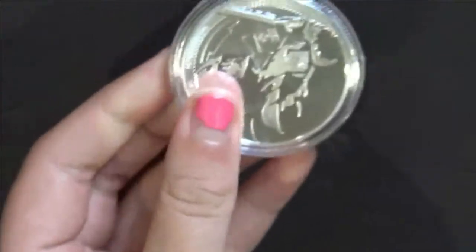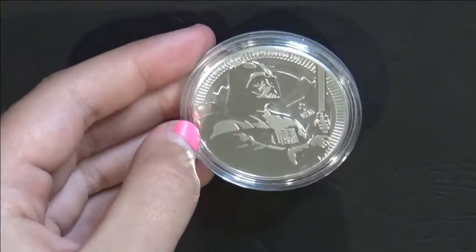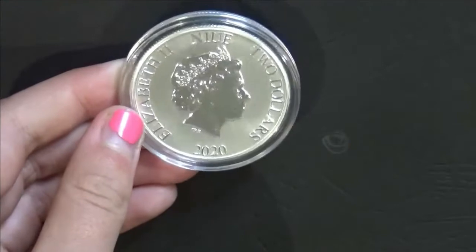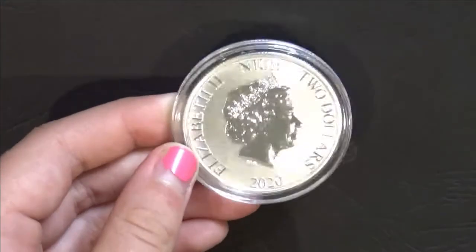This coin is a 40-millimeter coin. It is one troy ounce, which is 31.1035 grams. It's in .999 silver, and this coin is made for the small island of Niue in the middle of the South Pacific.